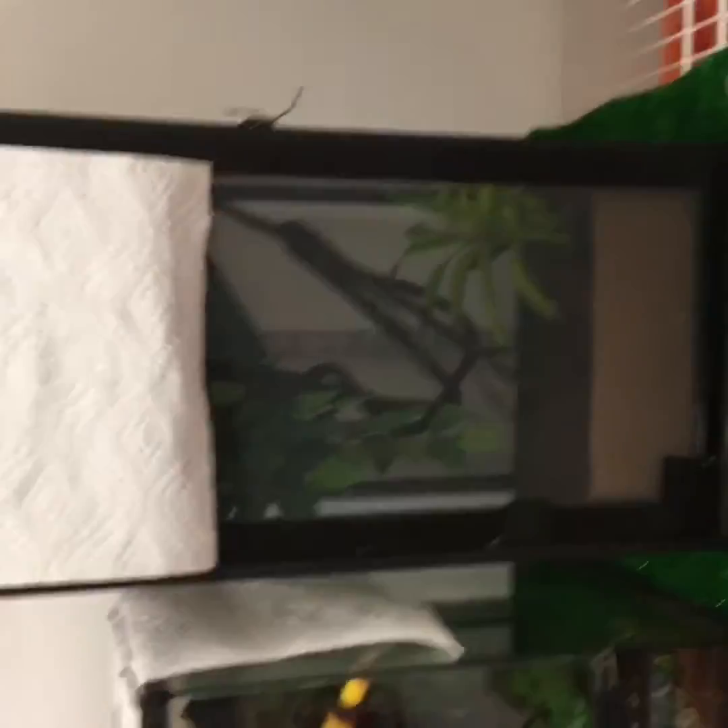For adult crested geckos you need a 20 gallon long, or a 12 by 12 by 36, or an 18 by 18 by 24 — anything that's big enough for them to climb and feel safe. One of the best things is to take a 20 gallon long and put it on its side, which I have and I'll show you.